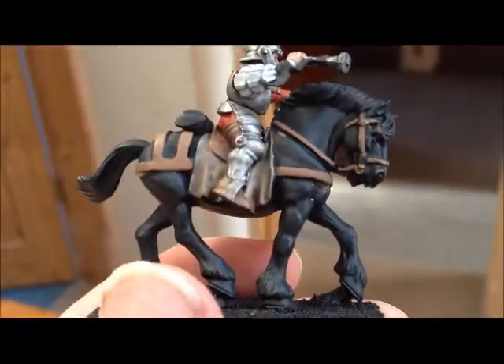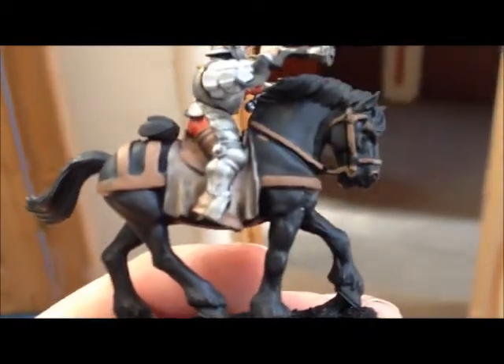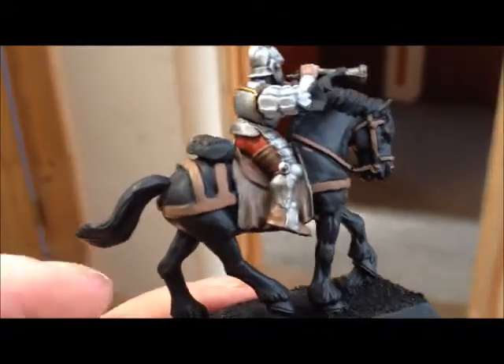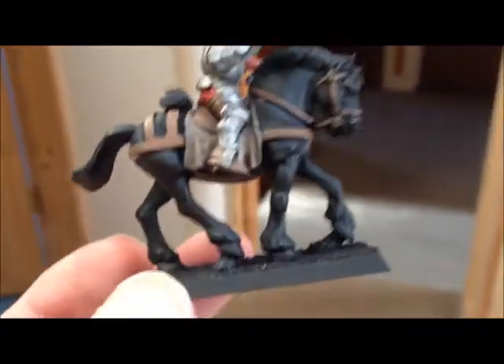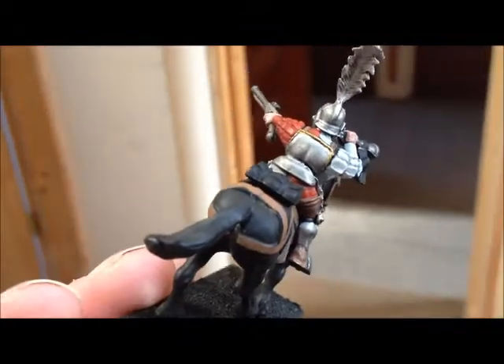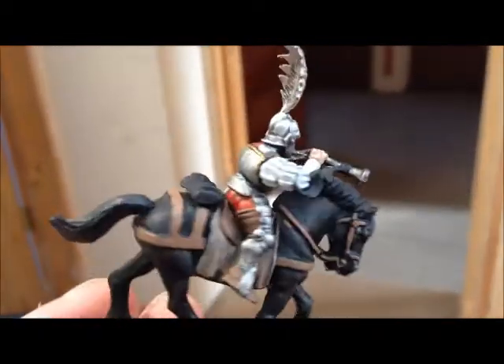Horses. I cannot for the life of me do horses. I have attempted like the ones in the Isle of Blood and they came out awful. So this is an open request — if anyone could give me a hand or show me how to paint horses, I would be most grateful. Generally, I want to do them in a grey colour, maybe a white colour, with greyish highlights. The colours I've got available to me are Codex Grey and Skull White. Obviously I can go out and get more should I need them, but those are the two I have available right now. So if anyone could give me any tips on that, I would be absolutely over the moon.